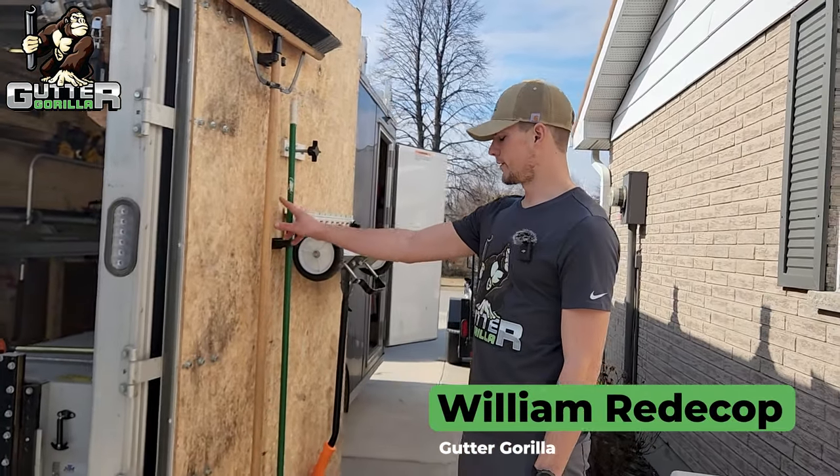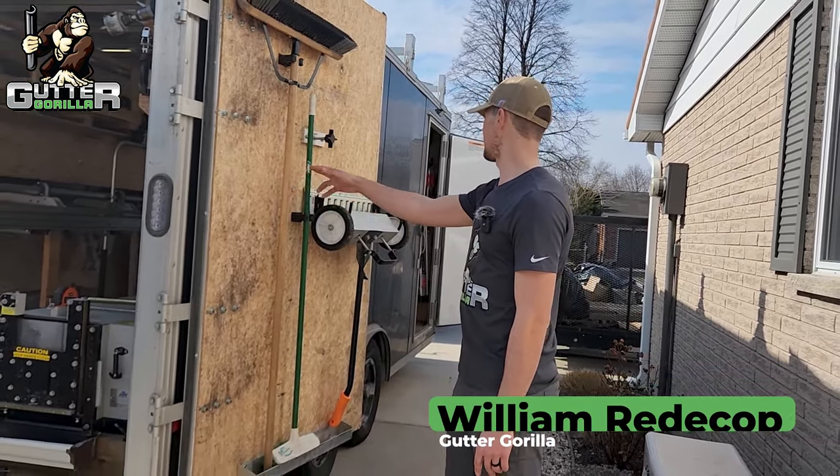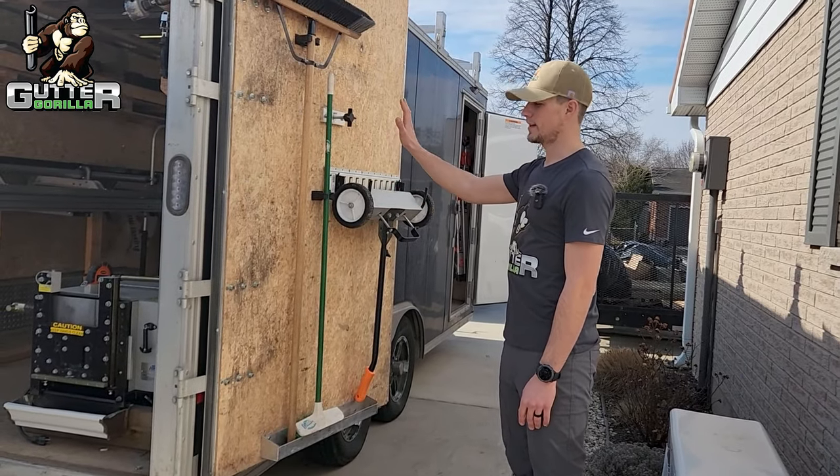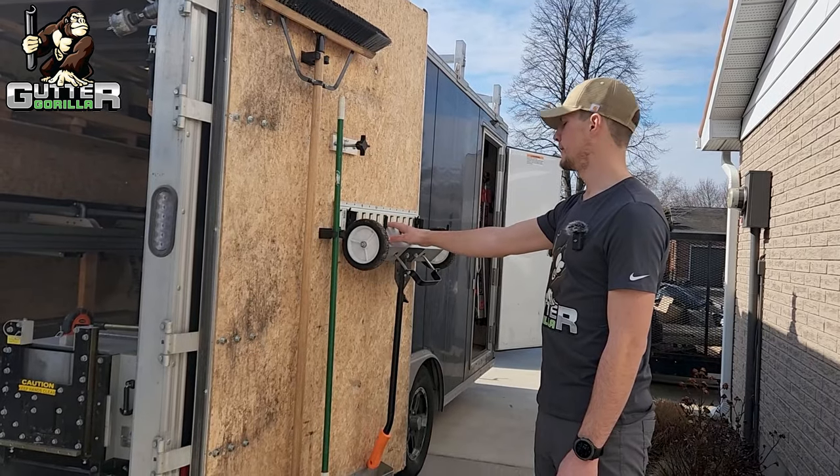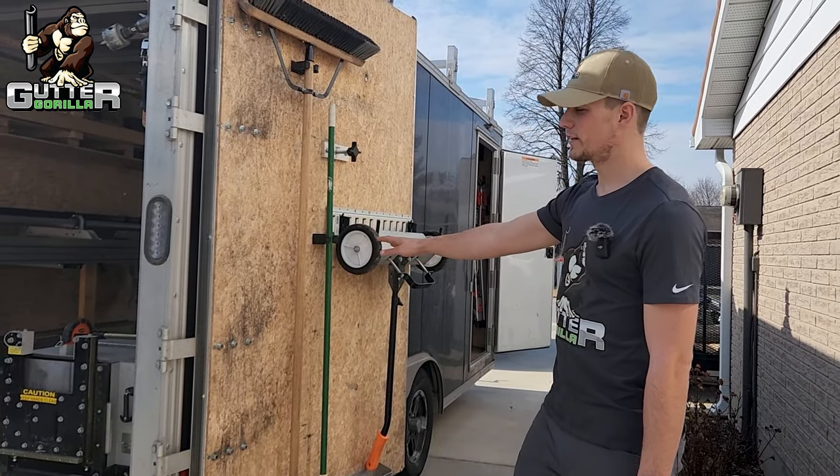On the side door here we have two different brooms, a small one and a big one, along with a magnet sweeper. We like to have these on the door here — it's really easy to get to them, you can just grab them and go. Makes cleanup a lot easier and a lot faster.